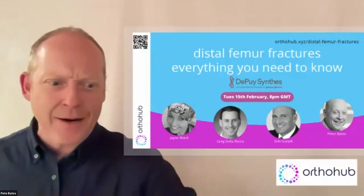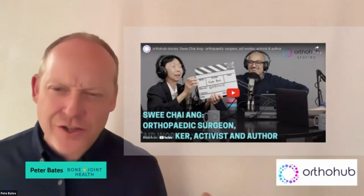My name is Peter Bates. Author Hub has been putting out some cool content recently — check out the podcast with Suiang and the stuff she's gone through; it's pretty inspiring. We also talked to Andy Williams about treating elite athletes and film stars.